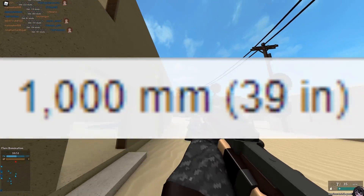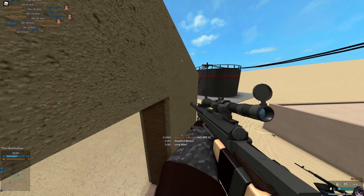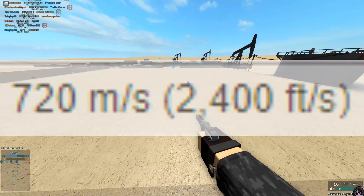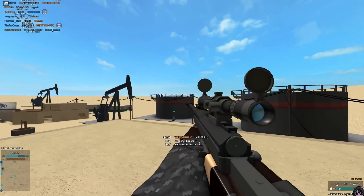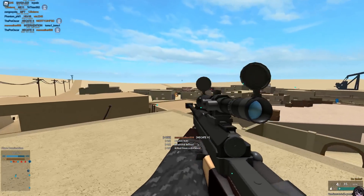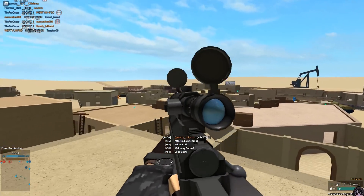The barrel length is 1 meter. The bullet is quite slow because it is 20 by 82 millimeter — I don't know, that sounds kind of fat. I think .50 BMG is 12.7 by 99 millimeters, so it's quite a more slim bullet.